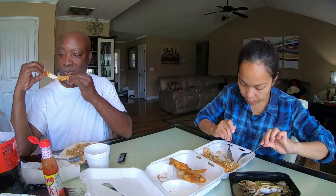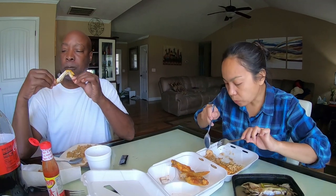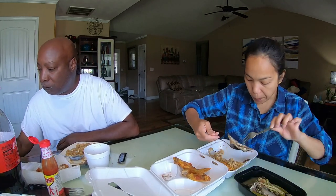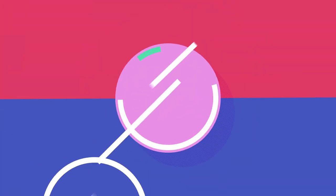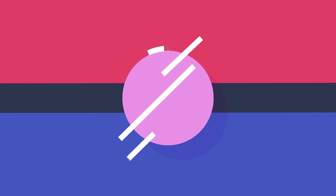I have some fish here from the Sari-Sari store that I bought yesterday — it's Paksiw na Galunggong. Like, share, subscribe, and click the bell please!